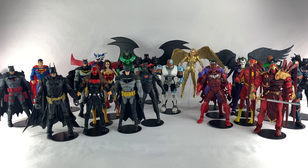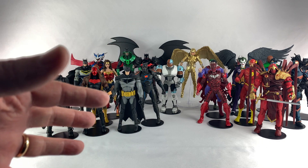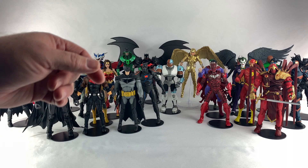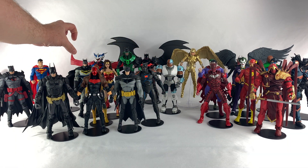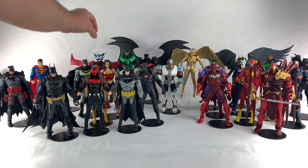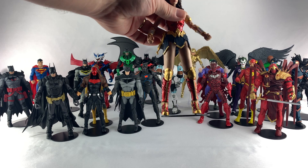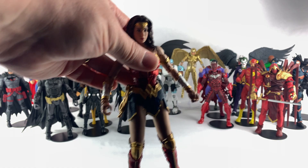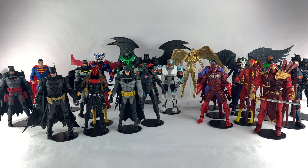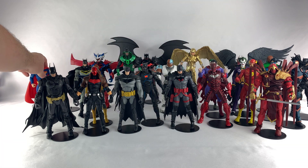It's getting really tough because there are some great figures in this run. I'm gonna have to say Wonder Woman — the reason being those legs are just way too long. Something looks weird about those legs.